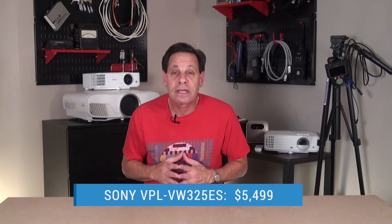Although ELCOS is considered the best for darkroom home theater, it is expensive. The 325ES costs $5,499 and it's currently the least expensive true native 4K projector you can buy. It recently replaced the VW-295ES as Sony's entry-level 4K model — that projector costs $500 less. So let's have a look and see what's different.